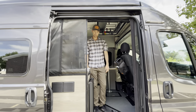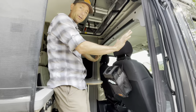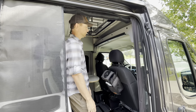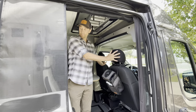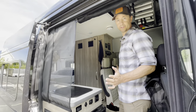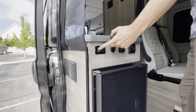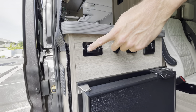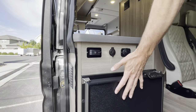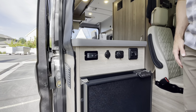From the seats forward is all normal car stuff — normal car battery, AC, heat, etc. From the seats back, this all runs on the RV battery, or the house batteries. Down here, this switch is your master switch for batteries for the RV area. When we turn this on, you'll see all the lights come on, the refrigerator turns on, and all the electronics needed for operating the RV are now enabled.